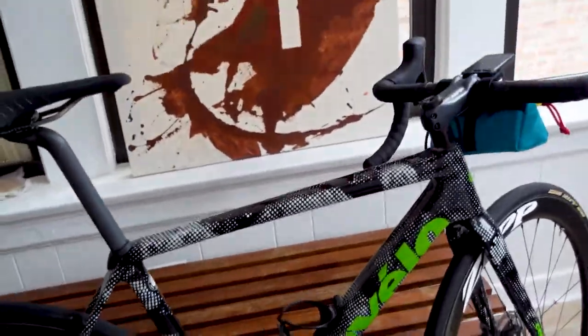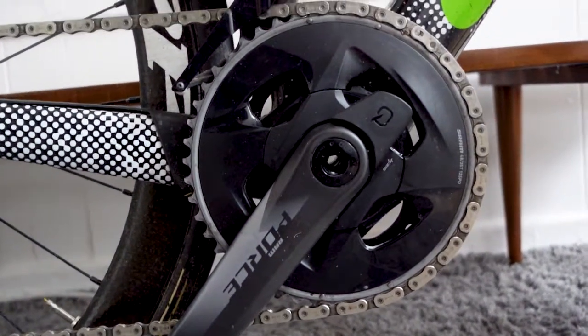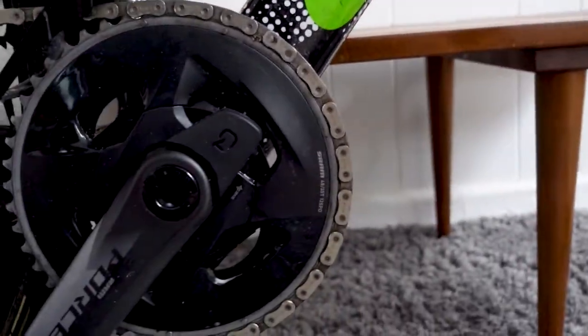What I love about this bike? First, Force — electronic. First electronic groupset I've ever had. Amazing, never going back. Quark power meter — love it.